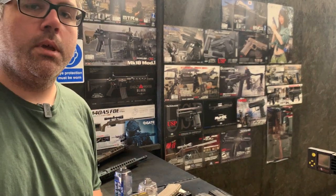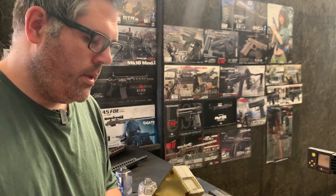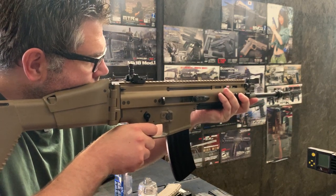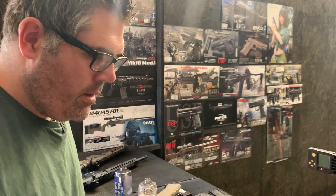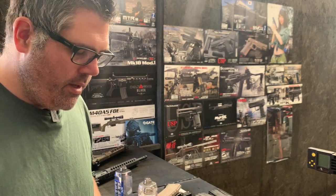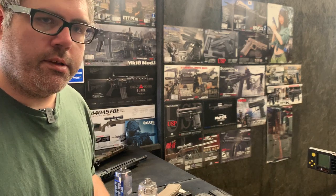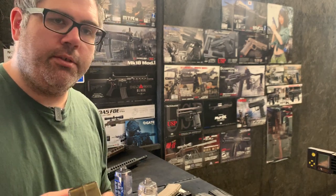As you can see there, the trigger response is great, fantastic in terms of a single shot. And as you can see there, a stock TM motor, stock TM gears, just rebuilt our way, and some hop rubber changes, and a Gate Basic — fantastic trigger response. And this is just on a 7.4v 1300mAh. So not even the biggest battery you can get in there.